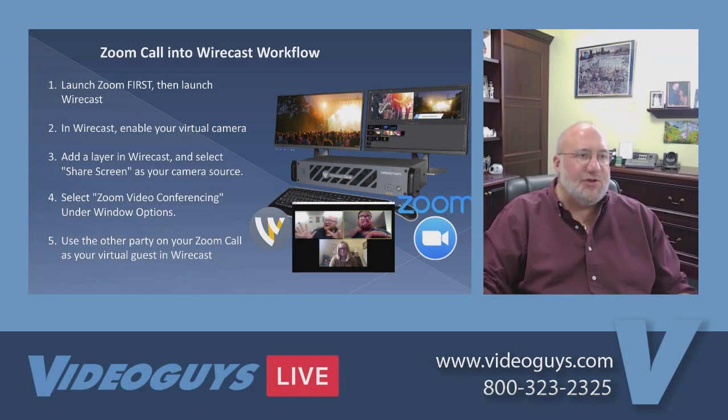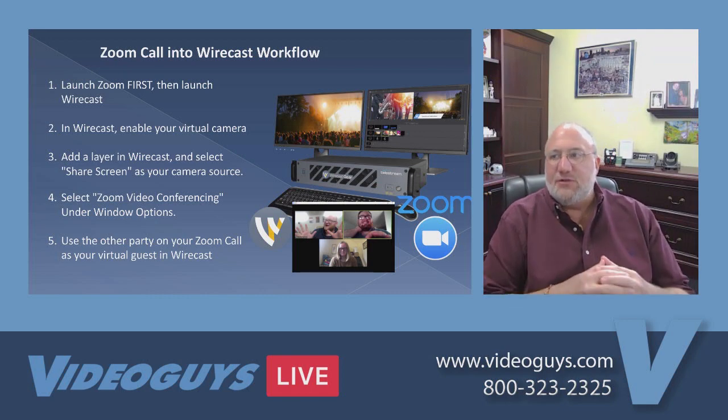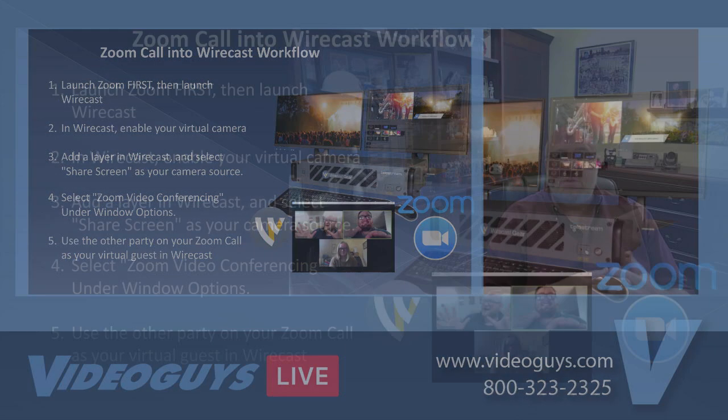In our last show, we actually produced it with Zoom feeding into Wirecast. We've done that before. So let's talk about how Zoom and Wirecast can work together, because it's very cool.